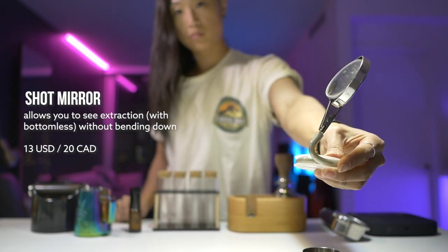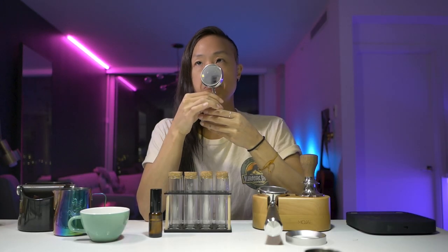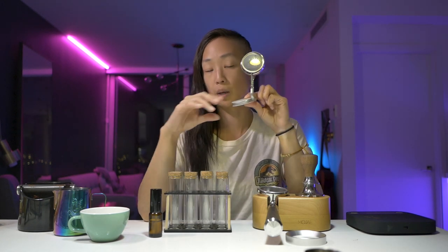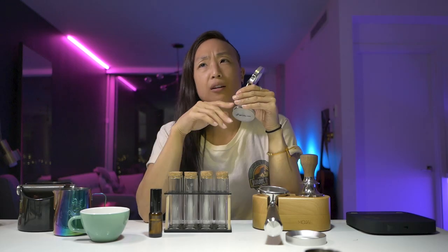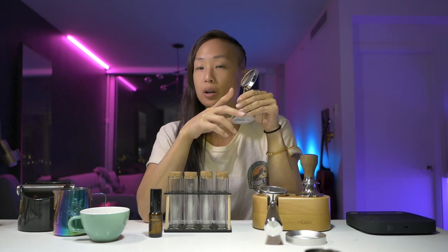Another thing you can get is a shot mirror. This is absolutely not a must. I made one with a cheap bicycle mirror and an old business card holder. I'll link a proper shot mirror in the description below. Paired with the bottomless portafilter, you can observe your shot without cranking your head and looking underneath every morning. I did that for about a good year. So this is a nice-to-have, not a must — especially if you don't have a bottomless portafilter.